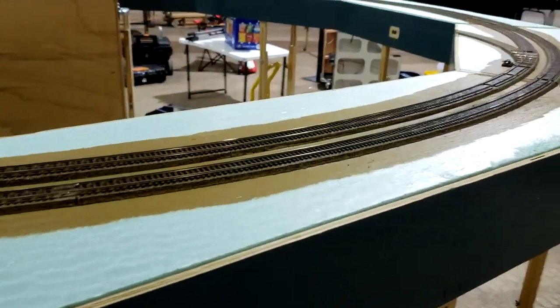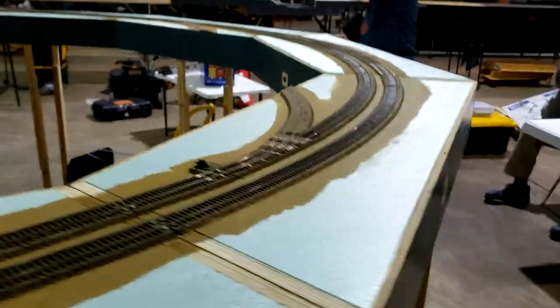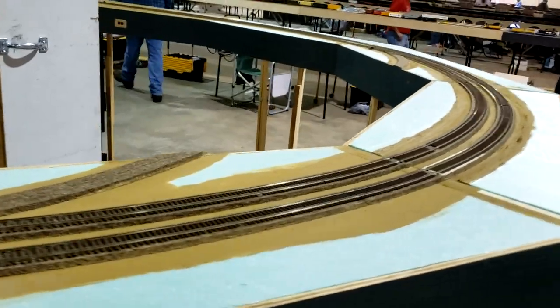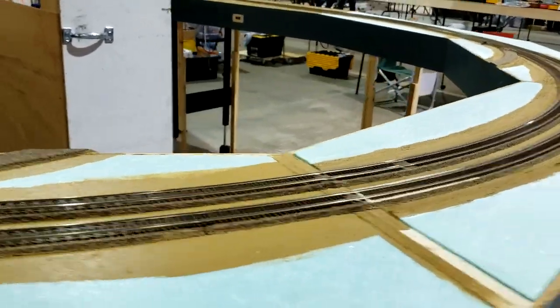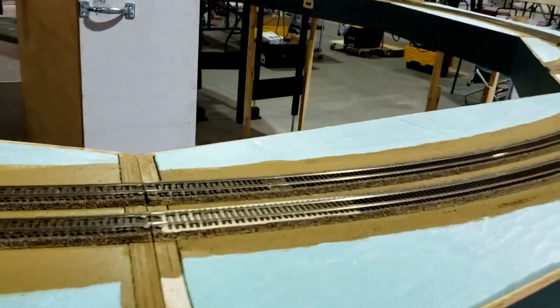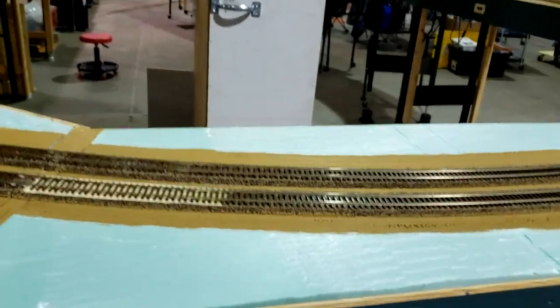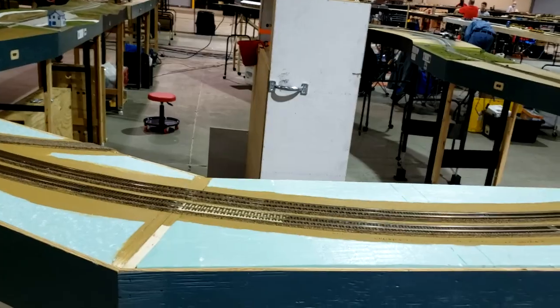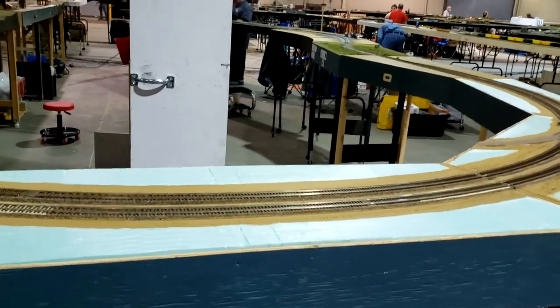The Fremo Big Curve — the turnout is designed to accept a staging track that would be central to this location, but the staging yard has not been built yet.